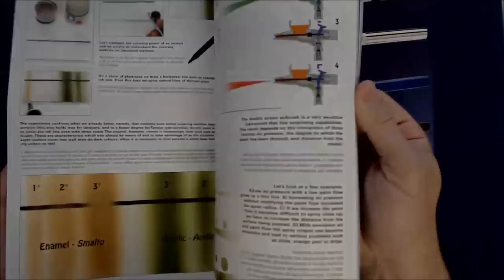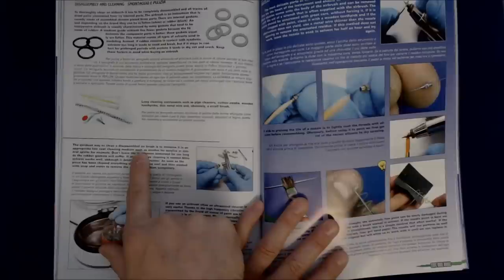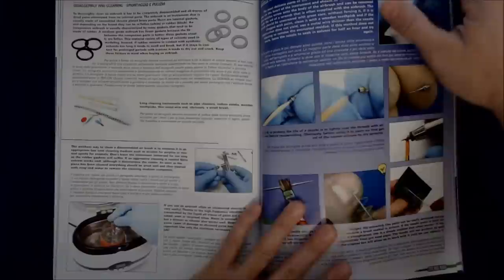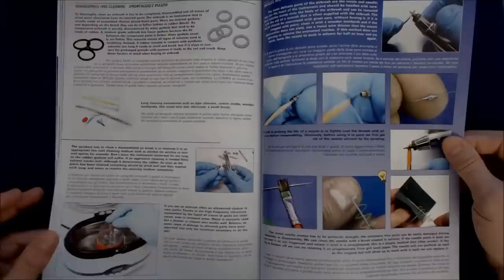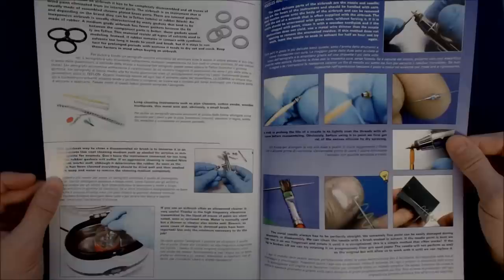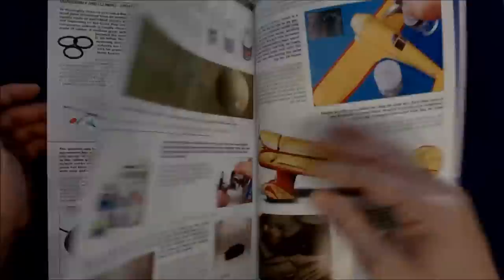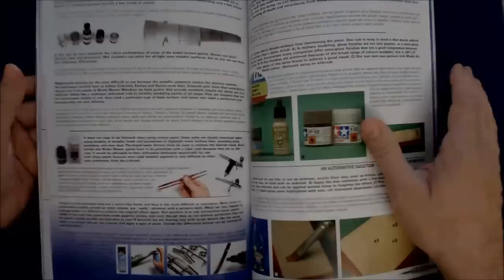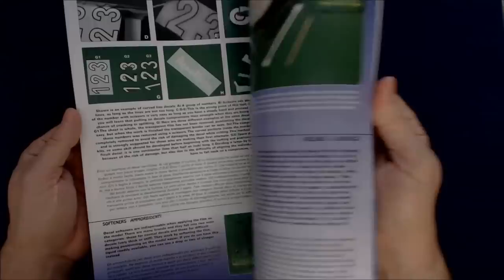There's a section on compressors and different types of compressors. Just flipping through it again — lots of information here, there must be thousands of pictures in this, small but obviously useful information. This is the section on cleaning. 'The quickest way to clean or disassemble an airbrush is to immerse it in an appropriate low-cost cleaning medium, such as alcohol for acrylics or mineral spirits for enamels. Don't leave the instrument immersed for too long, as the rubber gaskets will suffer. If an aggressive cleaning is needed, nitro solvent works best, although it deteriorates the rubber. As soon as the piece has been cleaned, it should be dried and then washed with soap and water to remove the cleaning medium completely.' For those of you who have been airbrushing for a long time, it's generic information you might already know. But for those who are essentially intermediate or beginners, this is a great book with a lot of information in it.